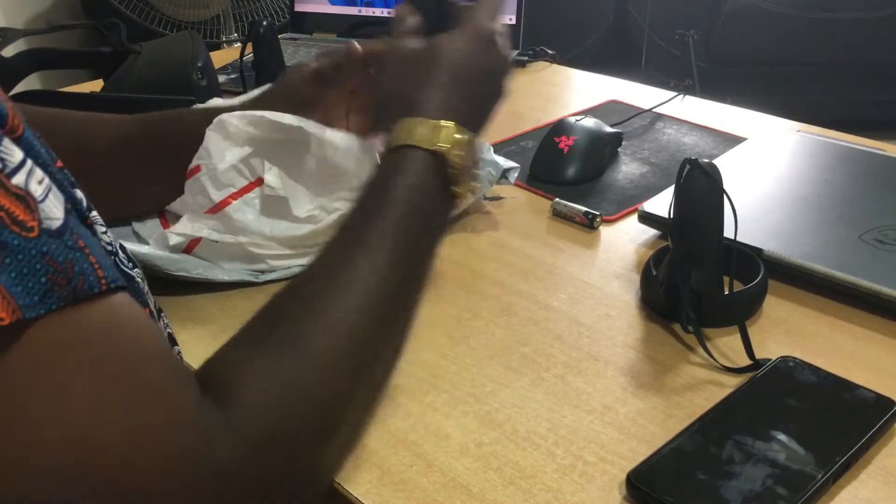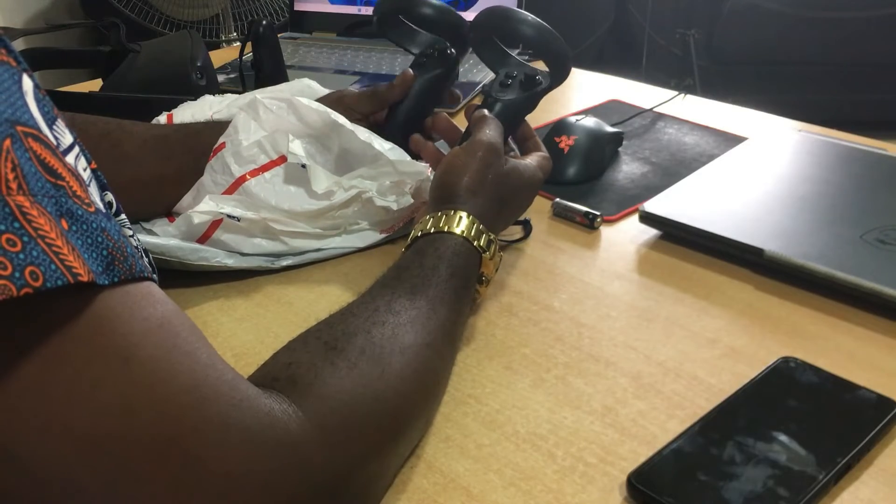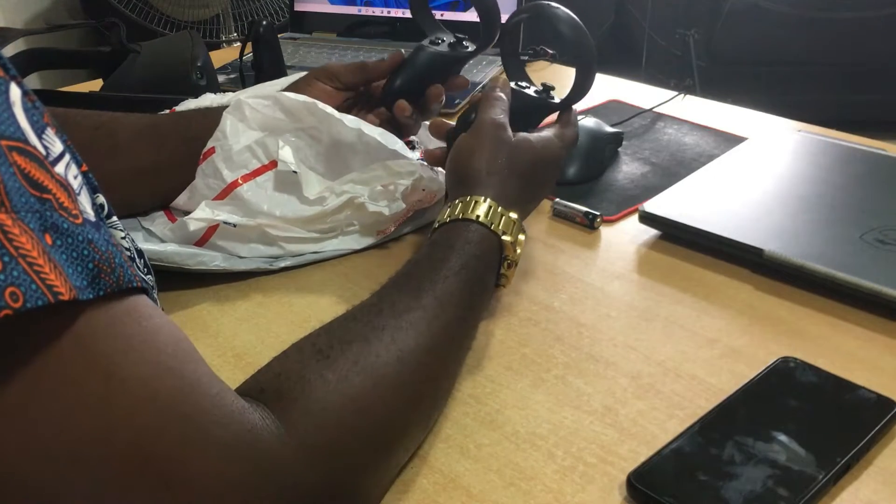Wow, exactly the same as my old controller. This is an Oculus Quest One controller and I'm going to pair this controller with my Oculus Quest. This is my old one that vibrates. Let me show you guys how to pair your new Oculus Quest controller.